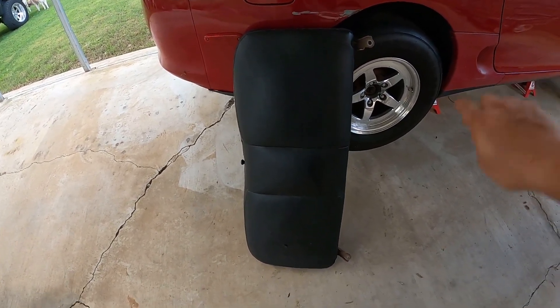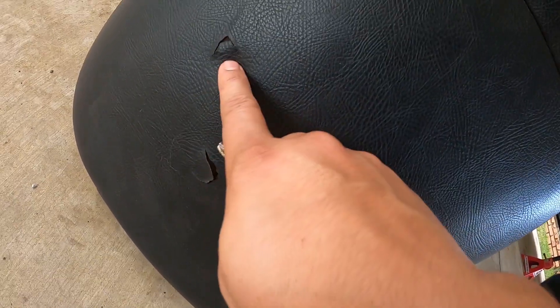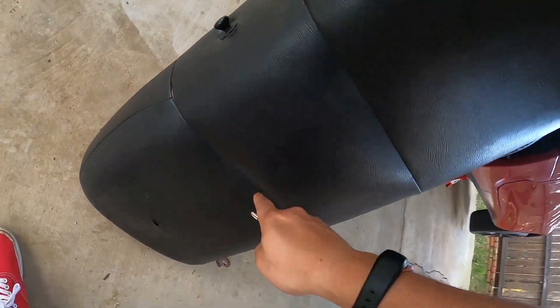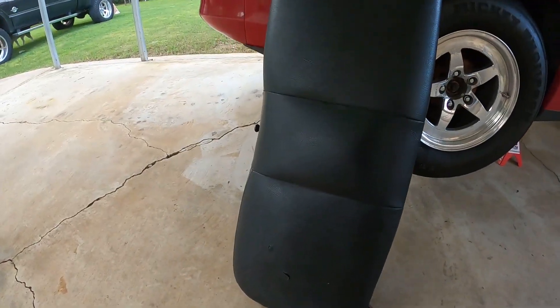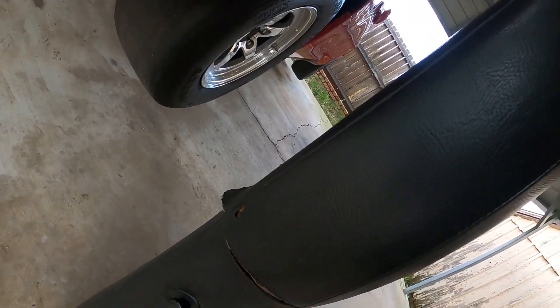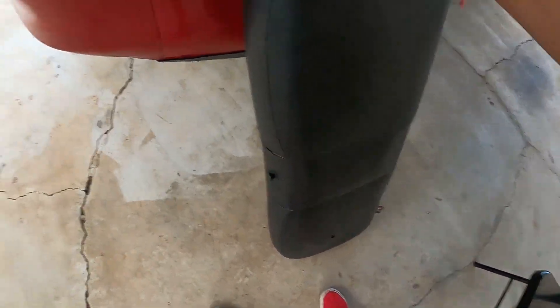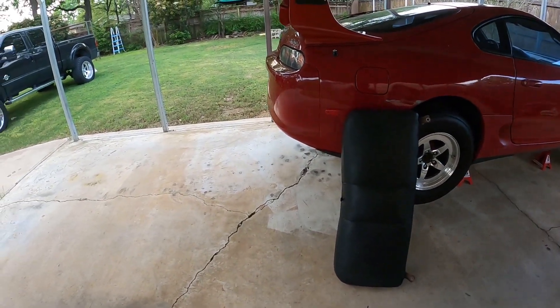Another thing I have to address: on the rear seats, the bottom cushion is fine, but the back part has some tears — see these splits right here? I was going to have those reupholstered as well, but I figured if I can put a car together I should be able to stitch. So I grabbed some string and a needle from my wife's stitching kit. There are actually more tears over here too. Worst case I'll take them in, but hopefully not.